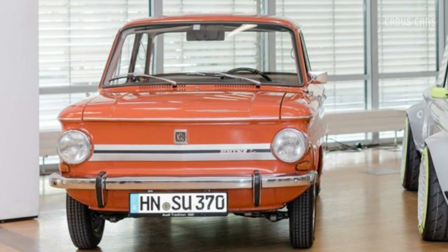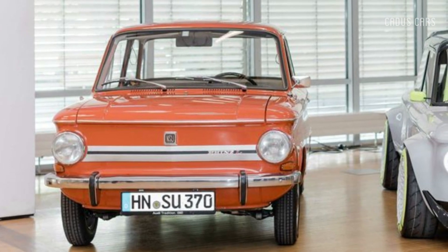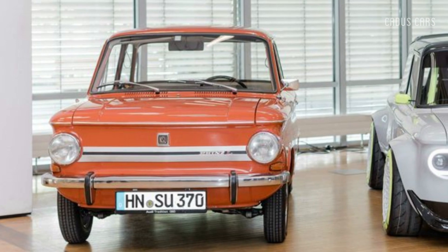Audi is honoring 150 years since manufacturing began in Neckersholm, which has gone from building knitting machines to hosting the assembly of the Audi A4, among other models.